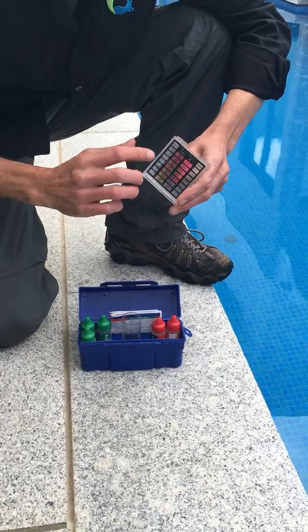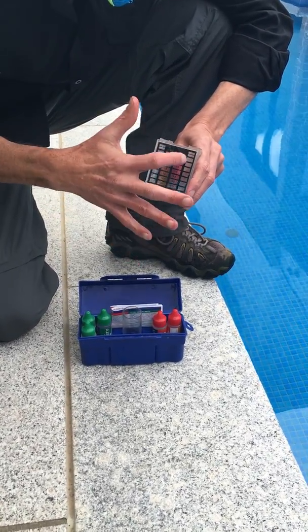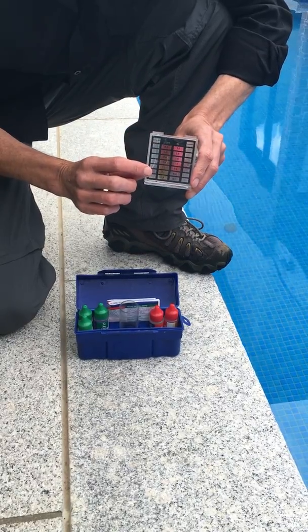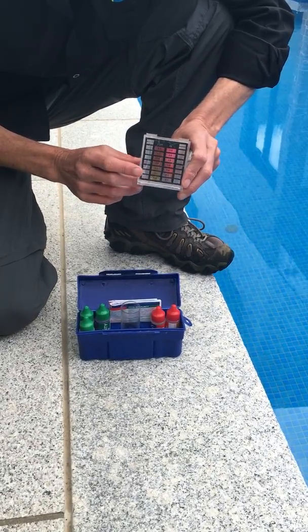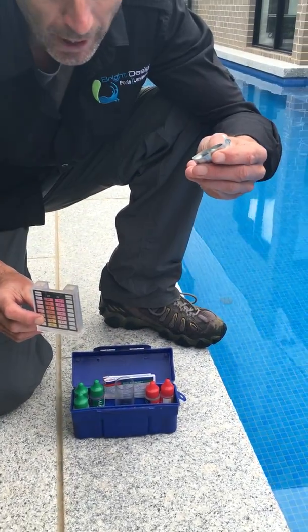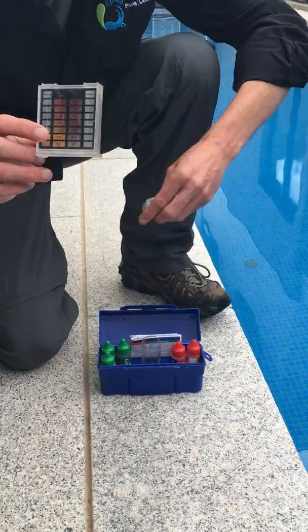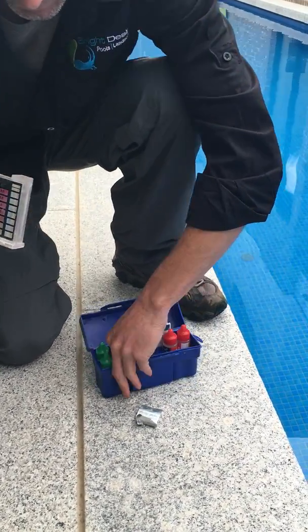Chlorine is red on this side, so we're going to be filling up this side of the dial for our water test. All I need to get from this test kit, out of all these bits and pieces, is the tablets for the chlorine testing and our water catchment tester.